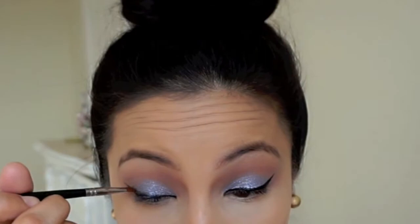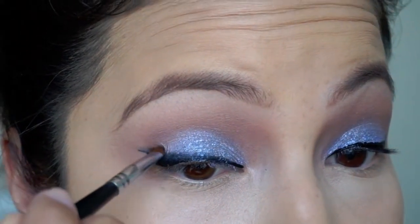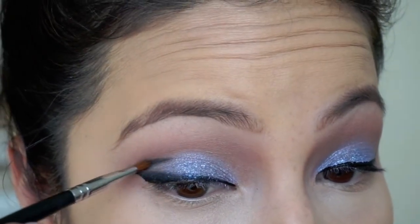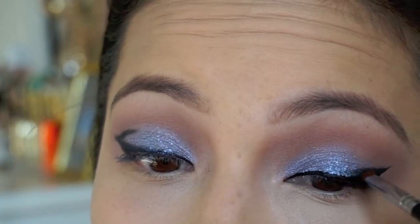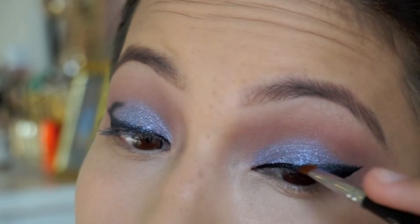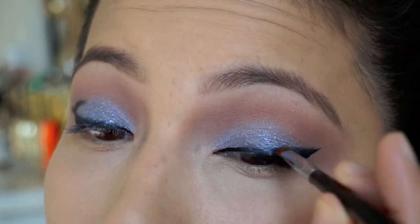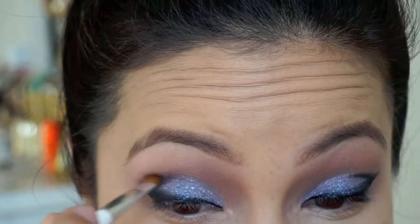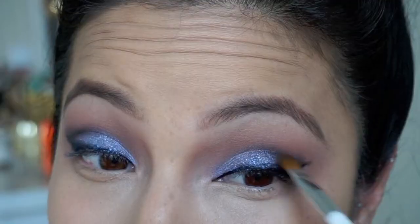I do this a couple of times — you have to go back and forth. This is really, really simple. I didn't make it too complicated; I wanted something really simple with just a little bit of smokiness. I'm placing any black eyeshadow with an angled brush and then just smoking it out, doing that on both eyes. I'm smoking it out and then go back in with my liner to darken up the line closest to the lash line.